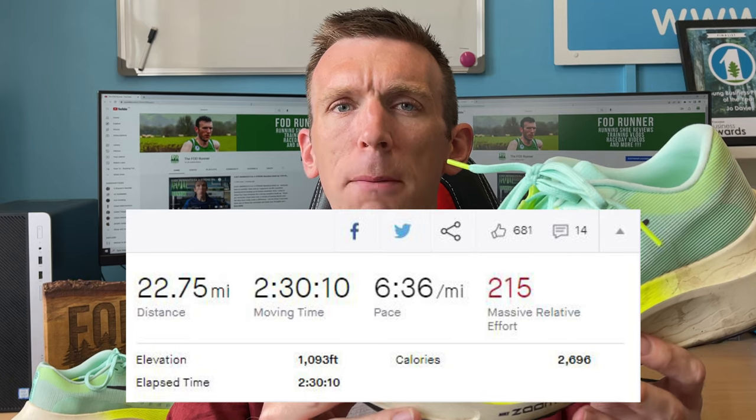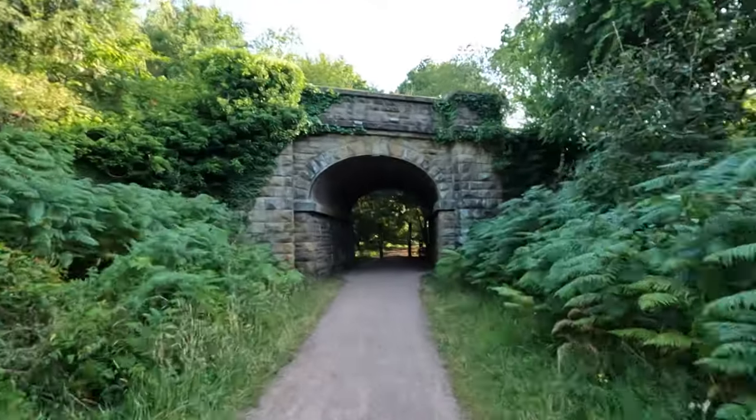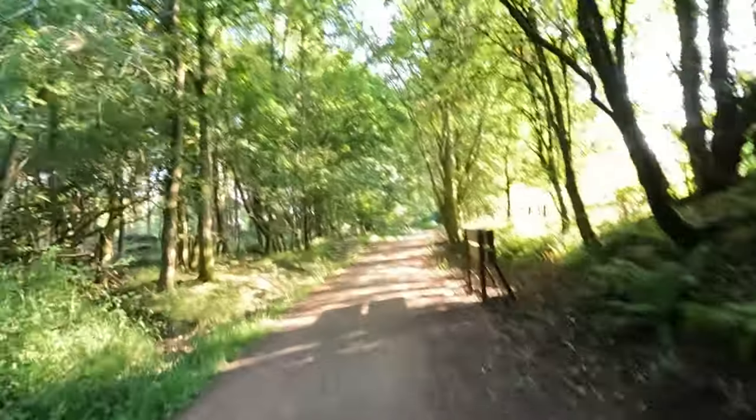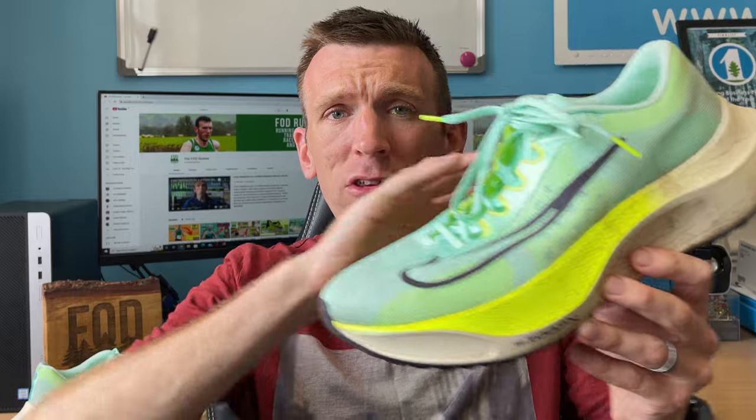I just absolutely flew. Some of the lowest heart rate data I've ever seen — running around 6:30 to 7:38 per mile at 148 beats per minute. To run that sort of pace at sub-150 beats per minute is absolutely insane. I could just feel the efficiency ooze out of this thing. I felt good through the gait cycle — landing, toe off, roll off — everything was great. After a few miles, the weight completely left my mind and I was just ticking off the miles, going and going.